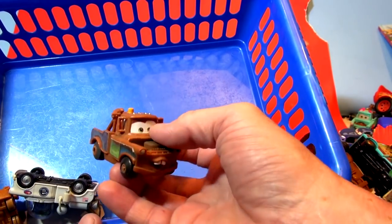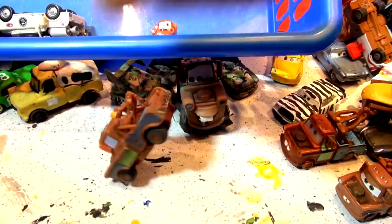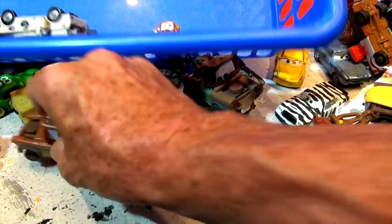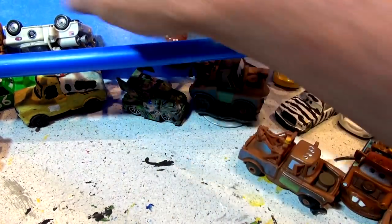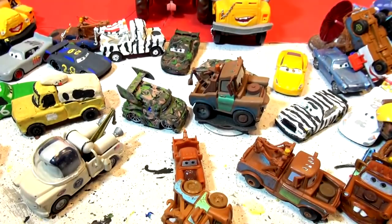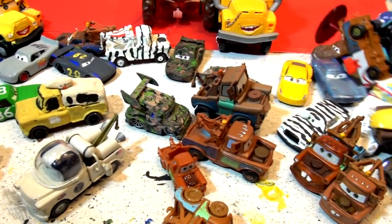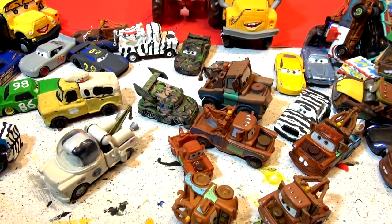This is what I'm going to use — it's a Stunt Mater, pretty cool. The last one in the bucket is a Mater in Space and a plastic Birthday Cake Mater. Okay, we have lots of Maters to choose from but none of them are quite what I want, so let's look in the pile of cars we've already painted.